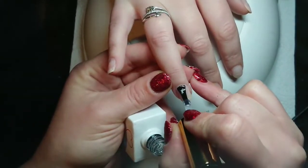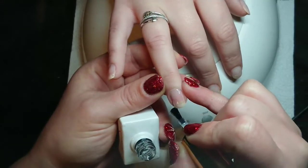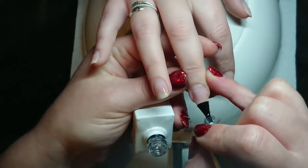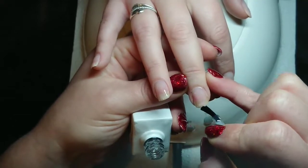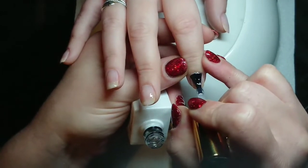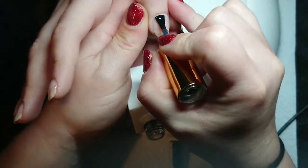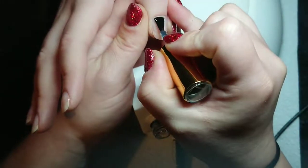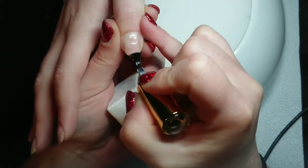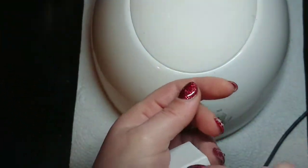I decided this time not to put a layer of builder in a bottle on her nails because she has really strong nails, and to me it's just a waste of money for her and a waste of time for me. So we're just doing a rubber base coat. I'm pretty confident that'll be fine because her nails are beautiful and super strong — even the nail where the builder in a bottle came off, she didn't even break that one. It was very cold when I was doing this, so my rubber base coat was thicker than I wanted it to be.